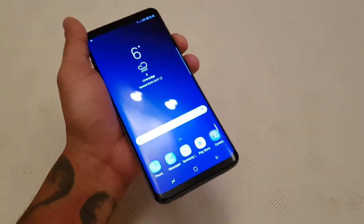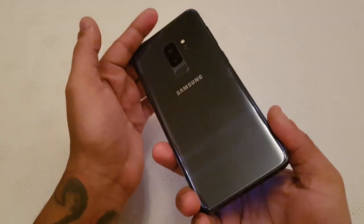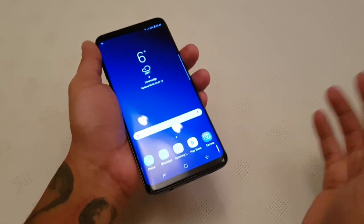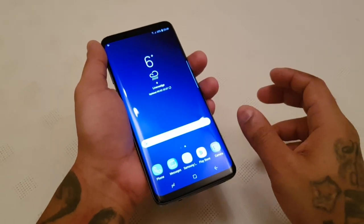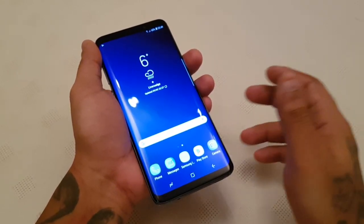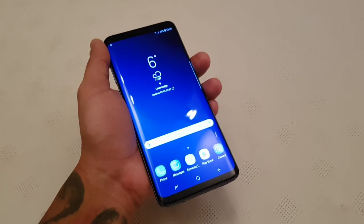So yeah guys, this is how you set up the fingerprint scanner on the brand new Samsung Galaxy S9 Plus. And like I said this also works with the Samsung Galaxy S9. If this video helped you out be sure to give it a thumbs up, leave any comments in the comment section down below. If you get stuck with anything just leave a comment and I'll be sure to try to help you out. So yeah, it's your boy the Android Doctor, see you in the next video.